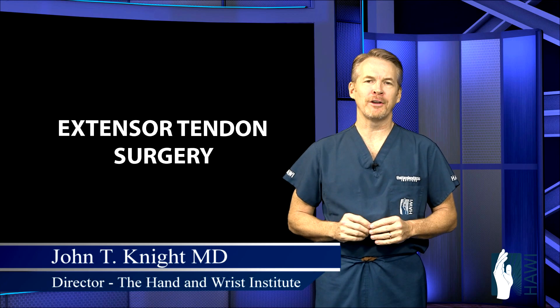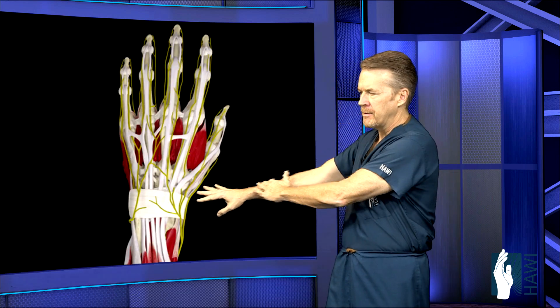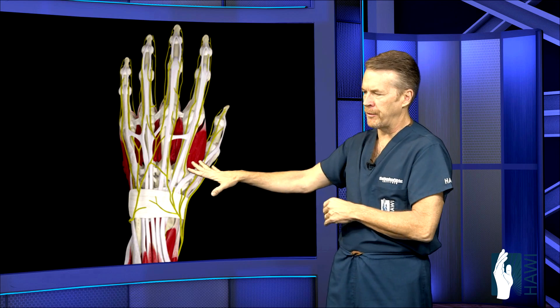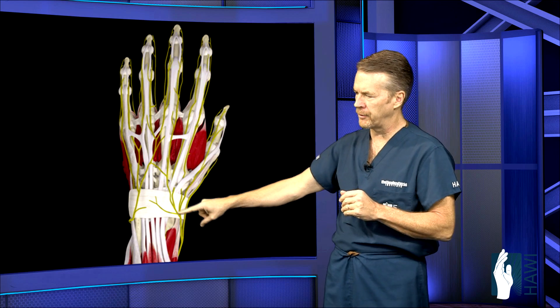Let's take a look at extensor tendon surgery. First off, let's take a look at the anatomy. The extensor tendons come from the forearm down across the wrist on the top surface and come down and extend the fingers, straighten the fingers out. Flexors bend the fingers, extensors straighten the fingers. So we're going to concentrate on the extensors.